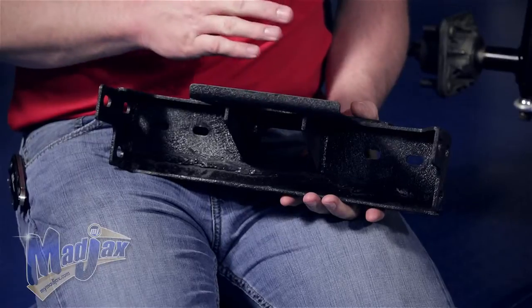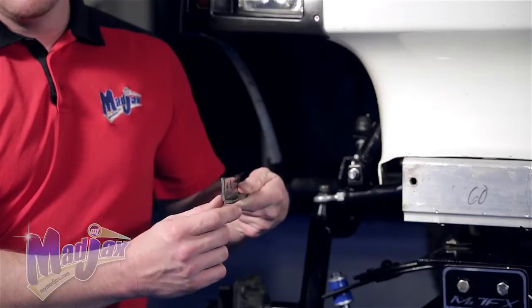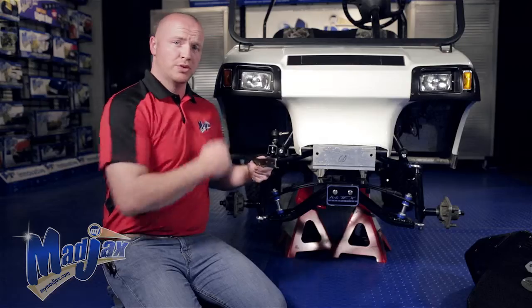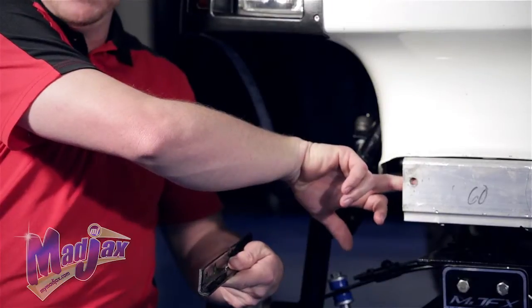You'll also notice four mounting holes on the back side of the bracket, which we'll use in the next step. Now we're going to insert our frame bracket. You'll notice the ledge on the bottom — the short side will point towards the back of the cart, and this is going to sit on the back side of where we removed the factory bumper.